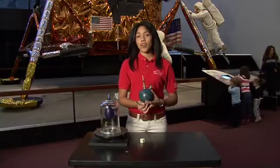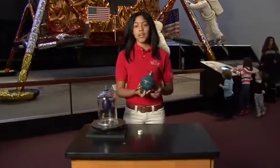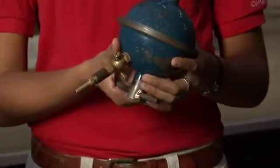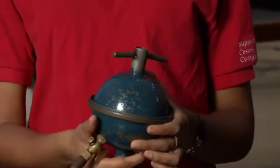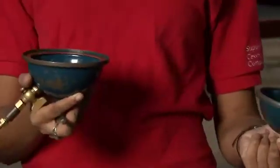Obviously we don't have that much strength, so to get them to come apart I need to put air back on the inside of the spheres. Now that there's equal air pressure again, I should be able to remove the top. Now what would happen if it were the exact opposite? If there was only air inside the object but no air on the outside. So let's look at another example.